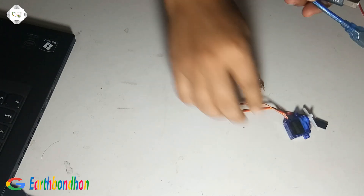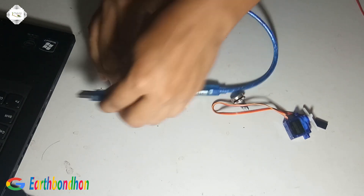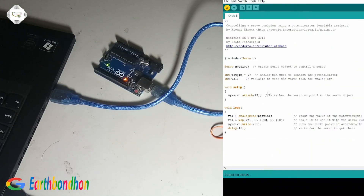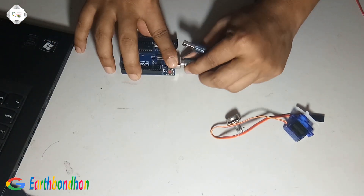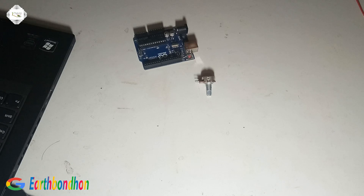First we load the program, then verify and upload the program. The servo motor has three pins: positive, ground, and output.